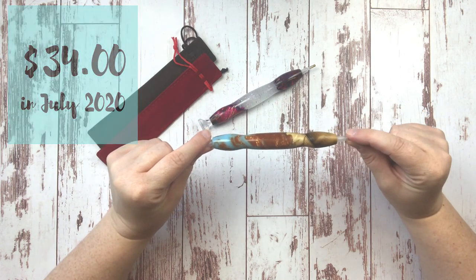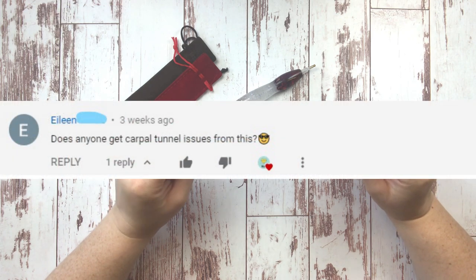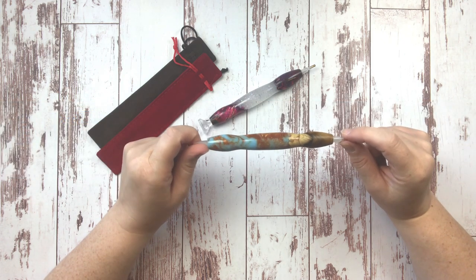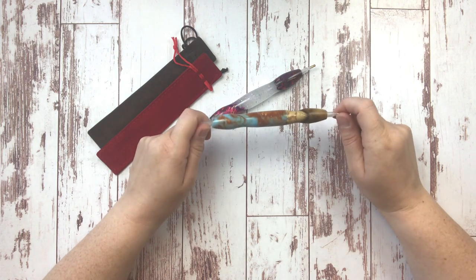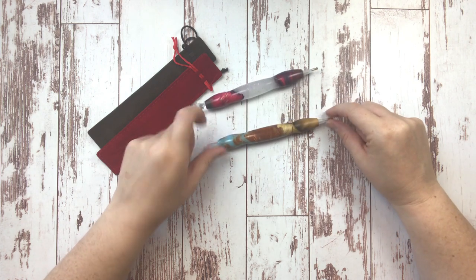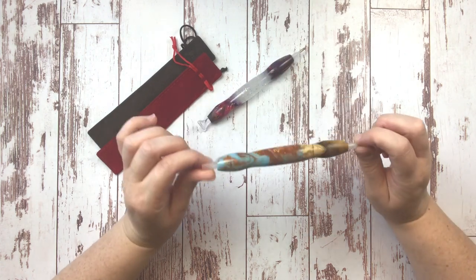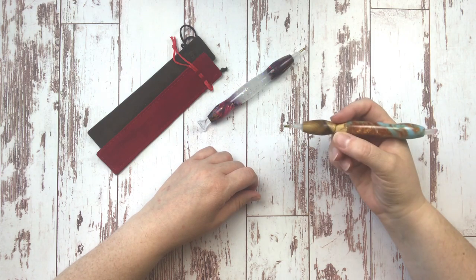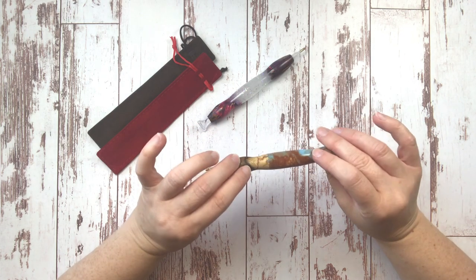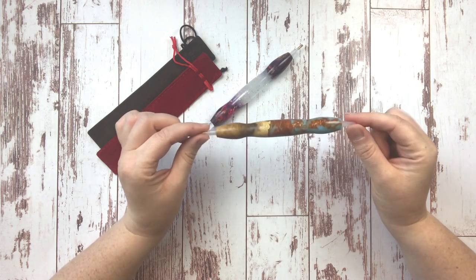Eileen asks, 'Does anyone get carpal tunnel issues from this?' — meaning diamond painting. I definitely feel some hand pain when I'm using the standard skinny pens that come in diamond painting kits. So I think having a thick-bodied pen that fits your hand nicely is really essential. It's really saved me a lot of hand strain, and I'm going to show you another trick about avoiding hand pain.